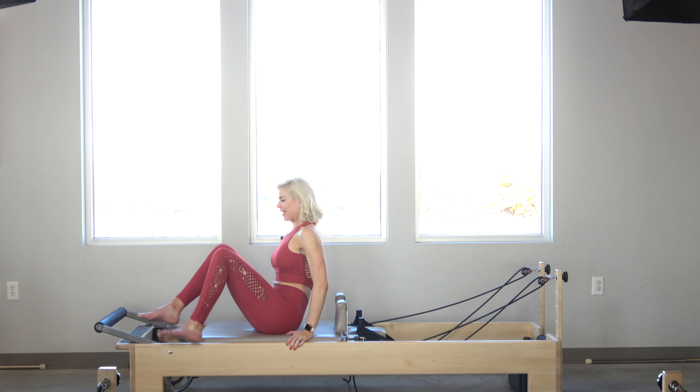Here's a way to bring some of the mat work to the reformer. I'm going to show you a version of the boomerang. I have one light spring on my reformer — that's one blue. So I'm going to go ahead and get started.